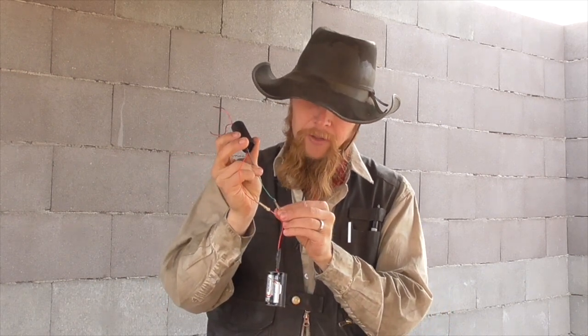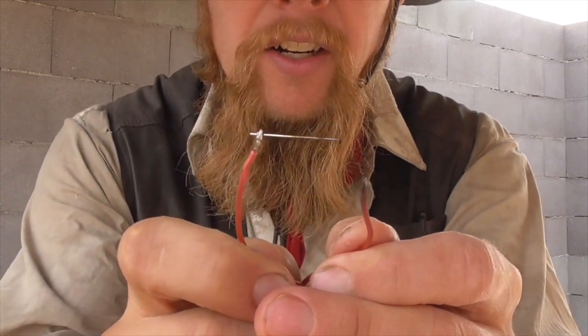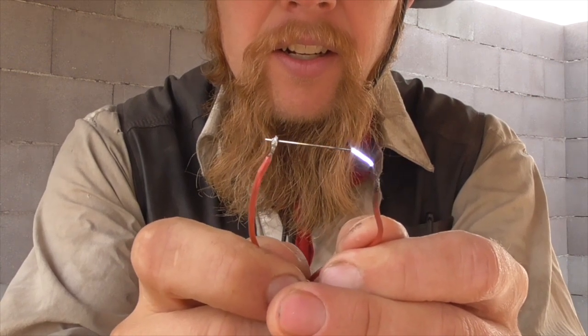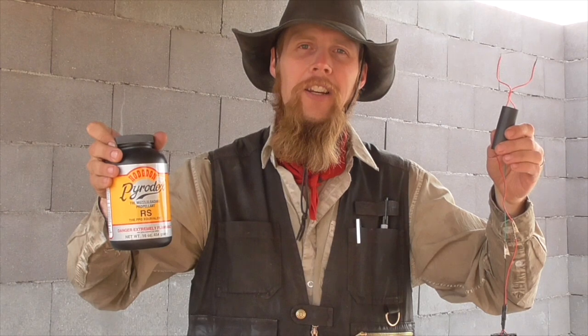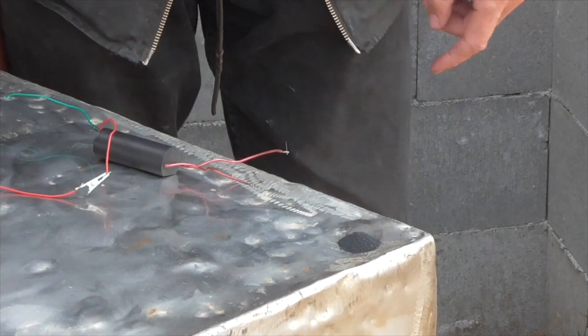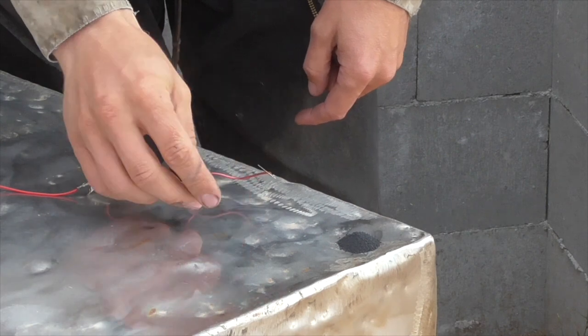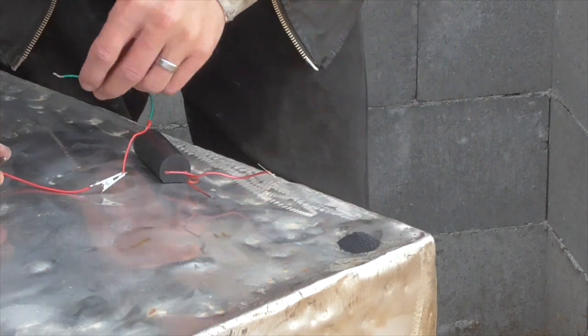If I just connect the power supply and bring the output leads close enough together, you can see that that's a pretty energetic spark. So today I just want to see if I can ignite some black powder — or rather Pyrodex — with this electronic ignition system, rudimentary as it may be. Here I've got a little pile of gunpowder. I'm going to ground one end of the boost converter to the metal table, and then we'll see if we can arc through the powder with the other terminal and ignite it.